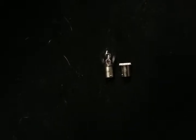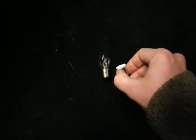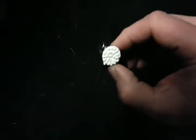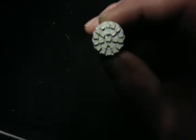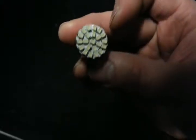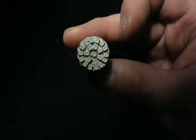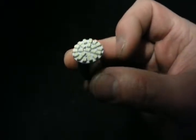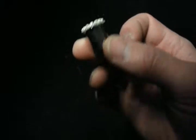Here's my new SMD LED 1156 bulb. I'm not sure how many LEDs — I'll put the amount of LEDs in the description — but these are really tiny.